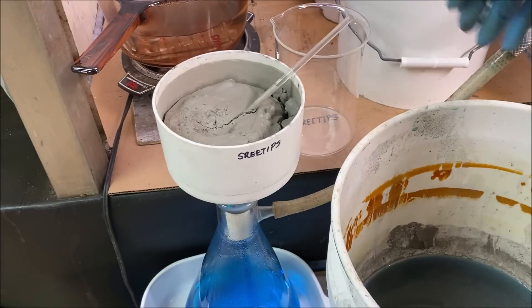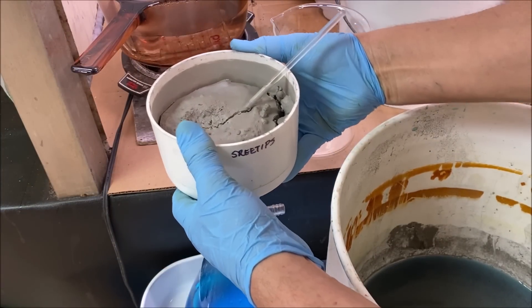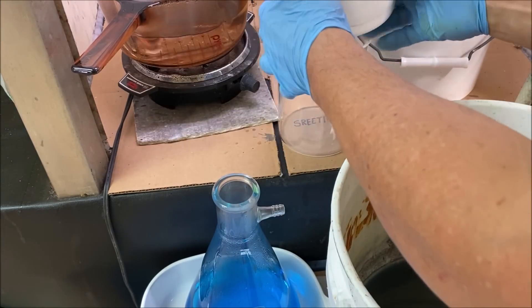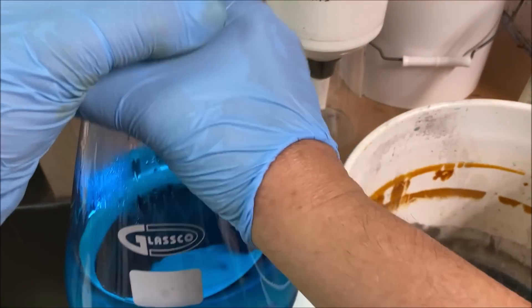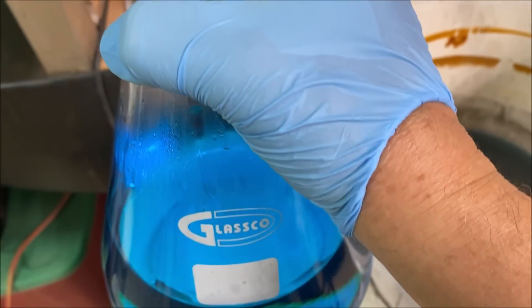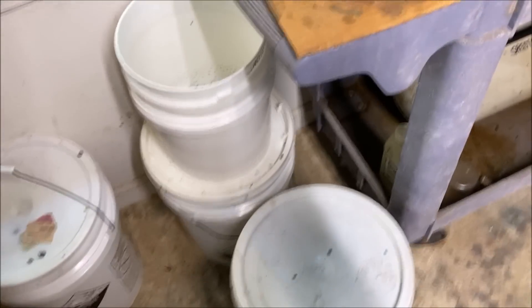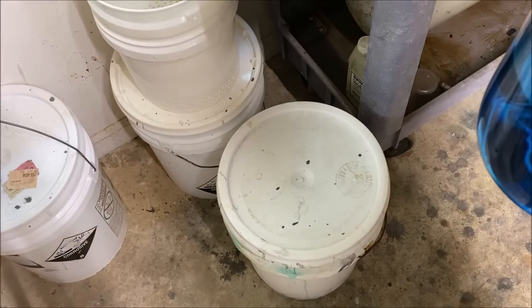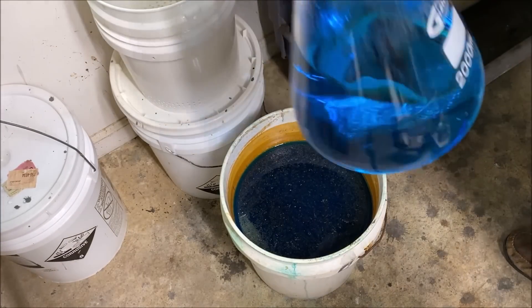Now we'll take our filter off of here and set it out of the way temporarily. This blue liquid is going to be full of copper. I've got a bucket set up over here for all my copper solutions — it's full of copper itself — and I add this liquid to that bucket.